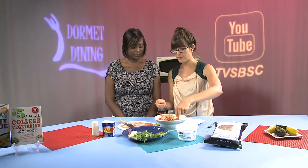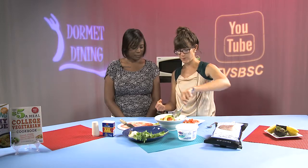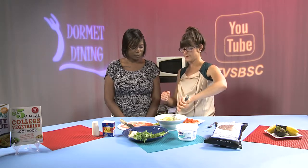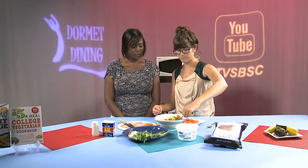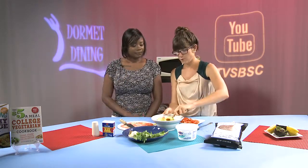Depending on how ripe your avocado is — ours aren't the ripest — so we're going to need a little bit more muscle to mash them. I'm going to actually remove the tomatoes for the beginning until we get the right consistency from the avocados. To ripen your avocado, if you buy them in the grocery store and they're not quite soft enough yet, you can put them in a brown paper bag, roll it up, and just leave it on the counter overnight and it will be nice and soft the next day.